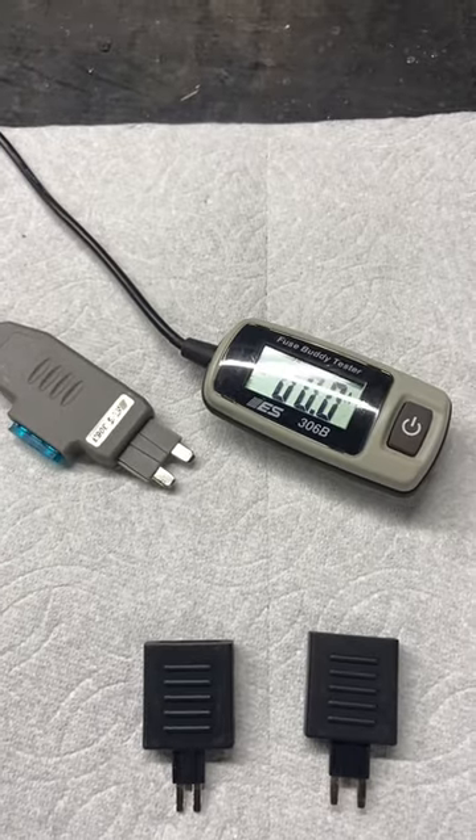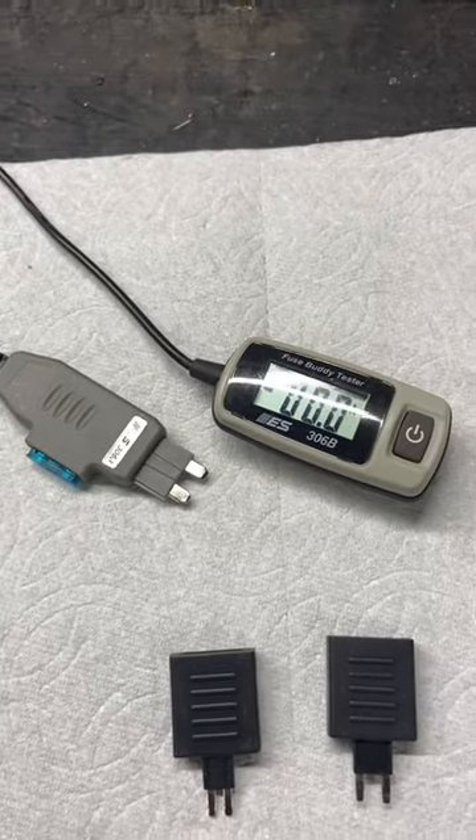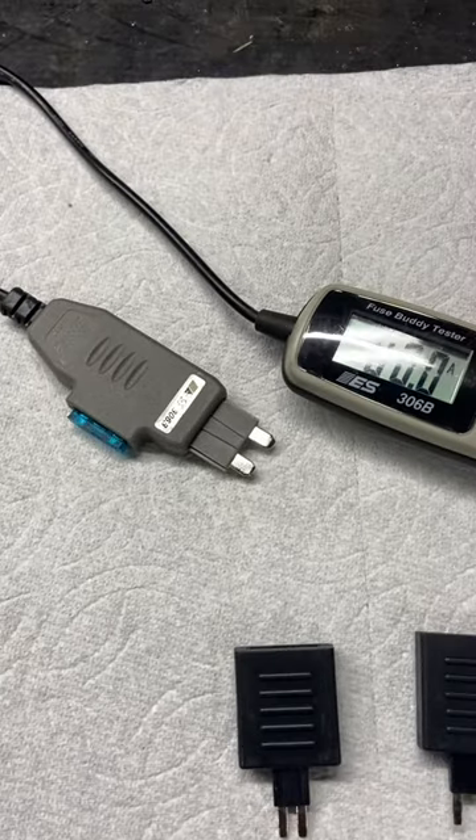So it's just a way of testing circuits to make sure you're not pulling too much amperage. It's just a neat little tool called the fuse buddy.